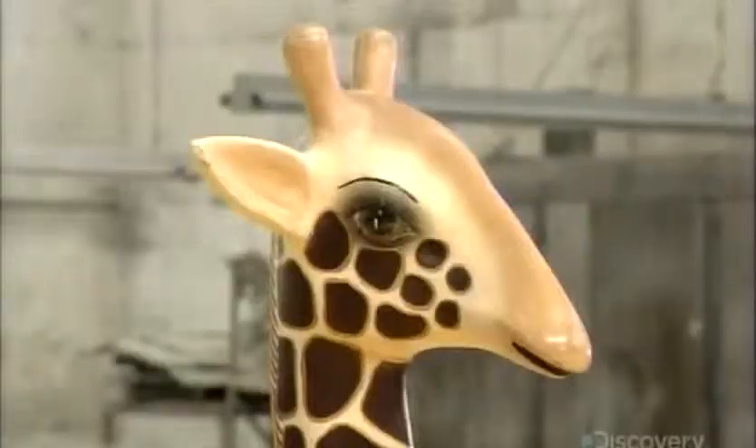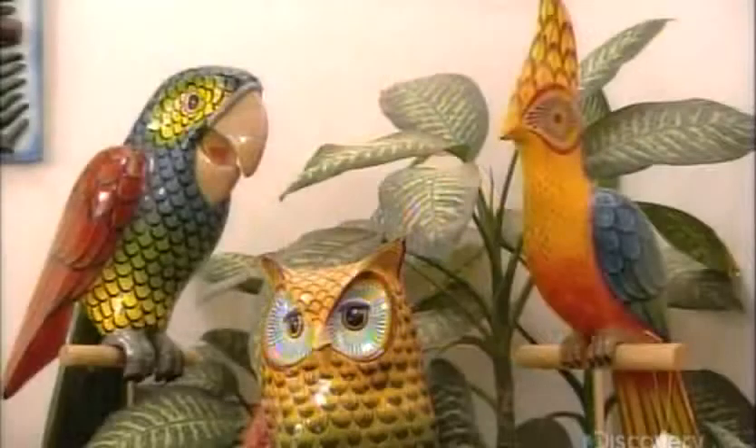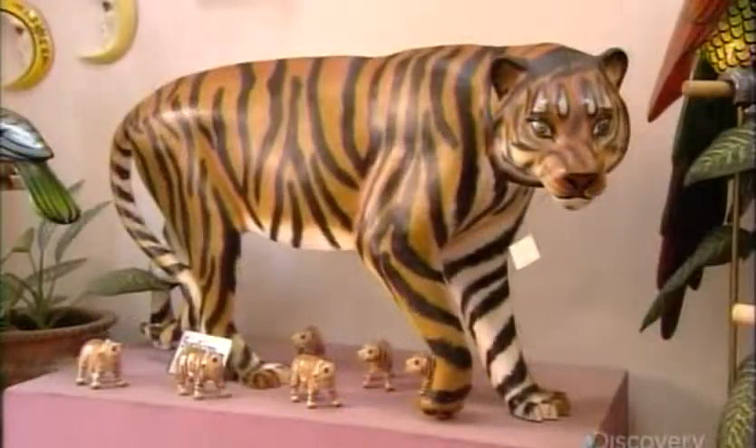These handcrafted animals are sought after by collectors around the world, which might explain why it's a jungle out there.